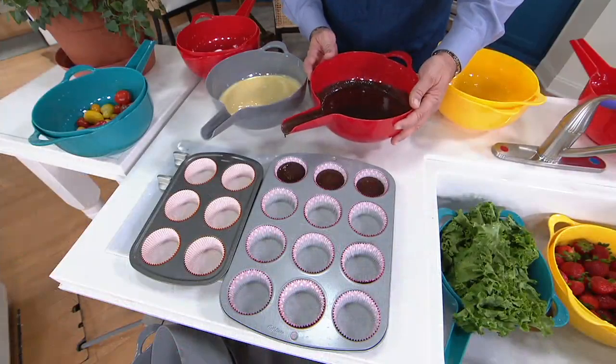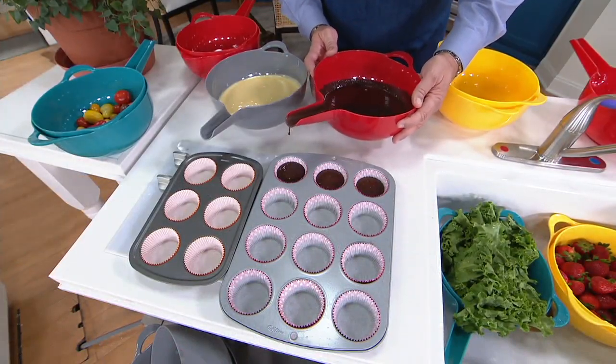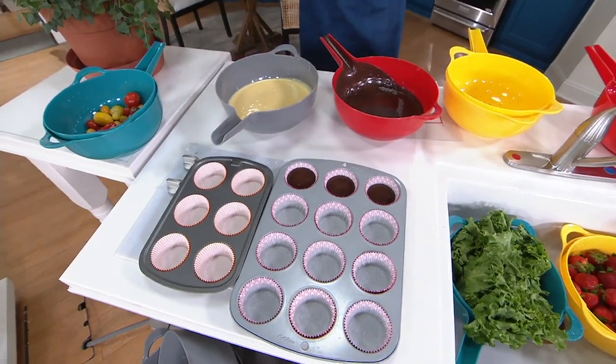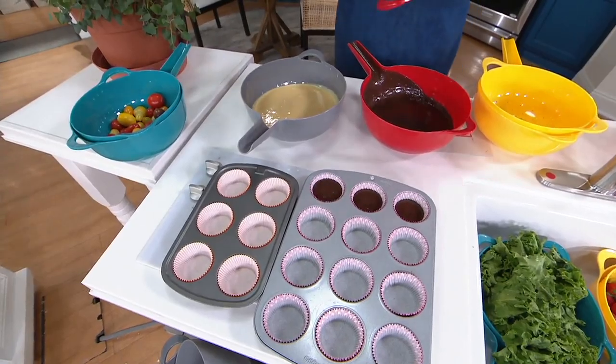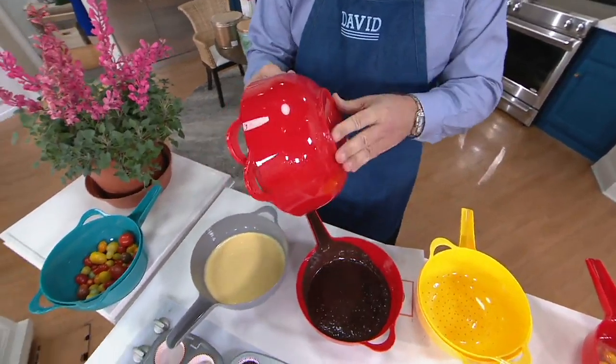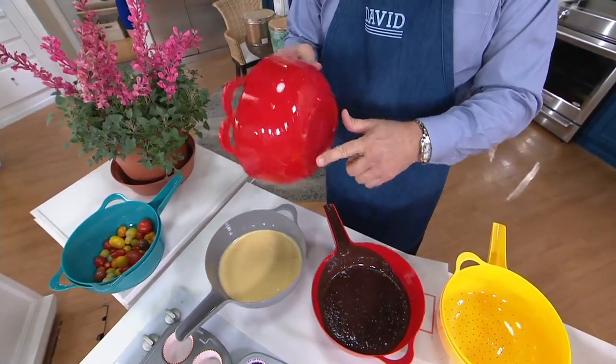These containers are BPA-free. They also go into your dishwasher quickly and easily. It's strong, durable plastic, so this is going to work really nicely. There's also a silicone ring on the bottom.